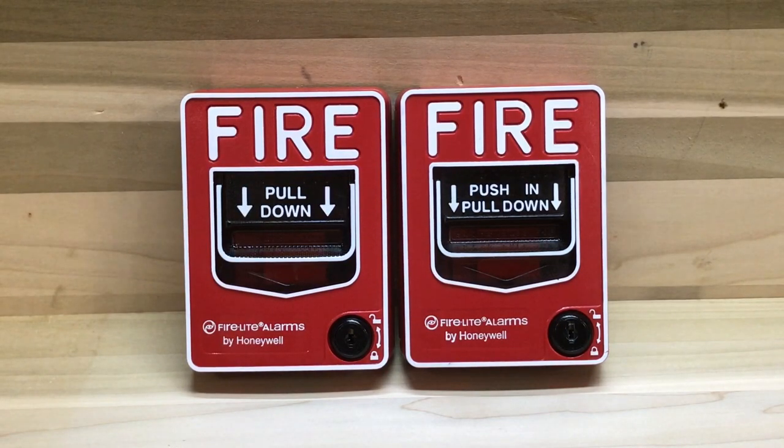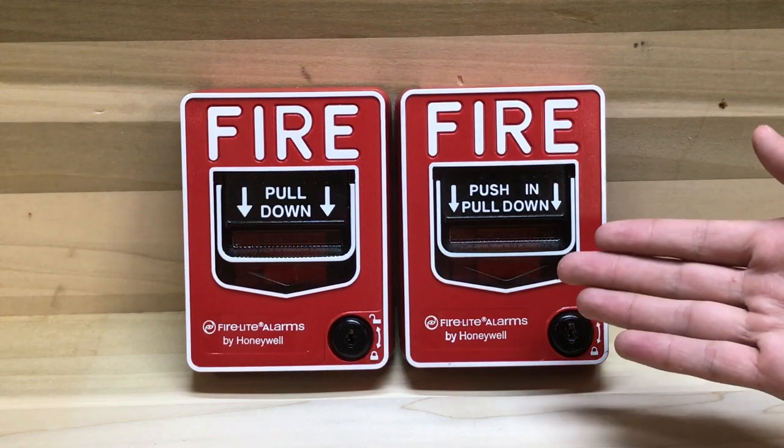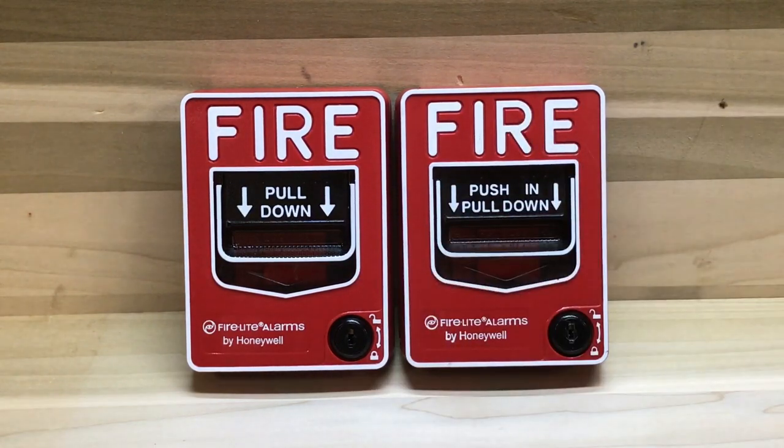Here are two fire alarm pull stations. They're pretty similar except for one difference: this one is double action and this one is single action. Let's take a look at each of them a little bit more.